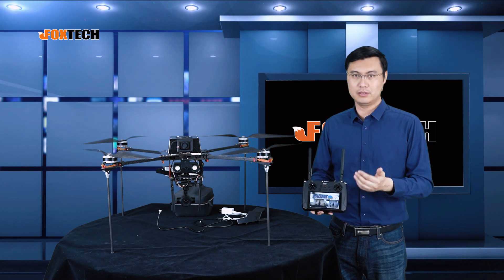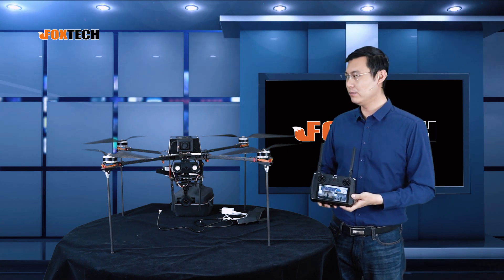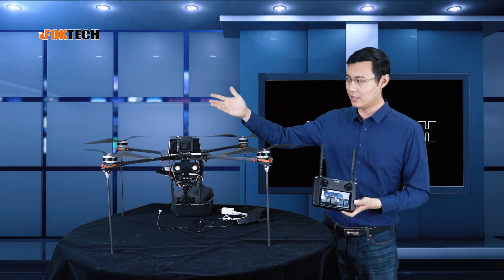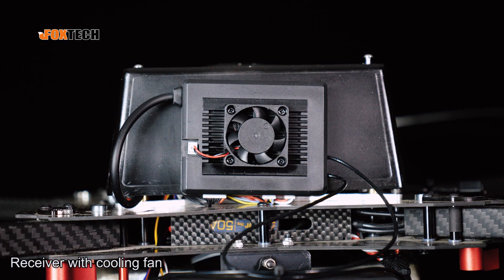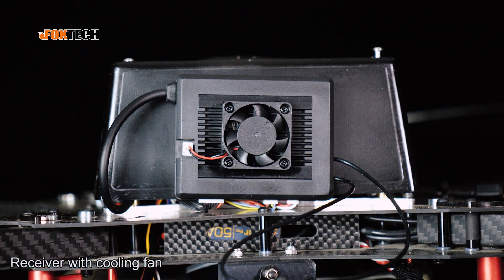The combo includes one transmitter and one receiver. We already mounted it on our Hover 2 quadcopter combo — it's right here with a cooling fan, very small, very compact.